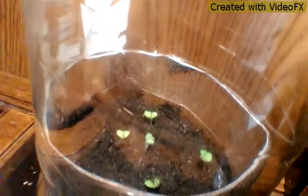Here's the mint and here's the basil — it's kind of hard to see. There's also some sage in here, you just can't see it yet.